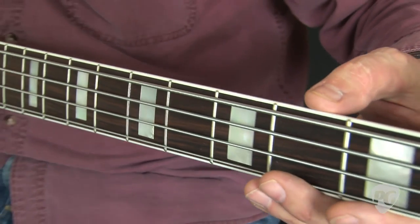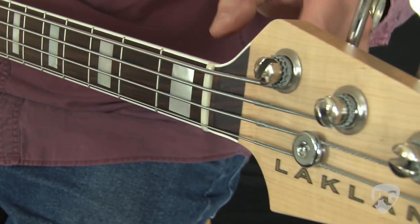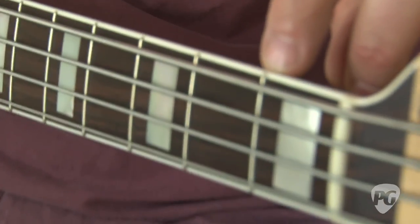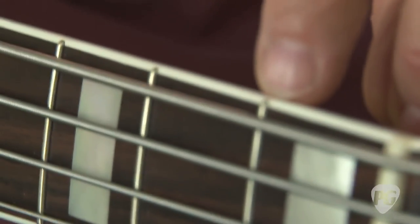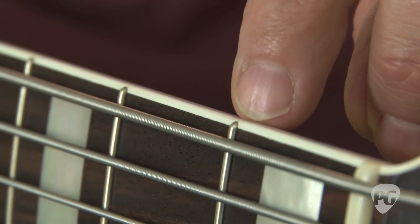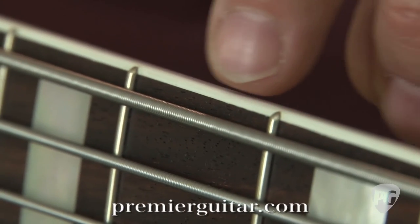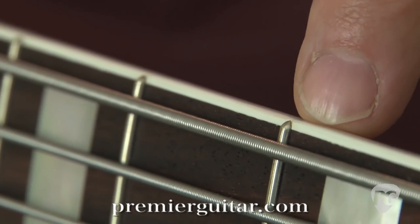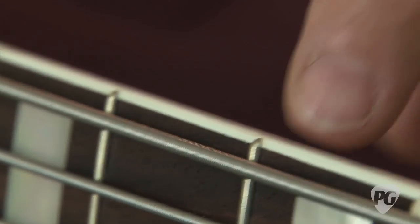They've done a really nice job of designing the way this is put together. The frets sit on top of the binding, so if you have to do anything to the frets, you don't have to tear up the binding. They have beautifully rounded edges on both sides of the frets, although they're very narrow frets. Even the dot markers are set really nicely and consistently — sometimes you see them vary a little in height, but even that is done beautifully.